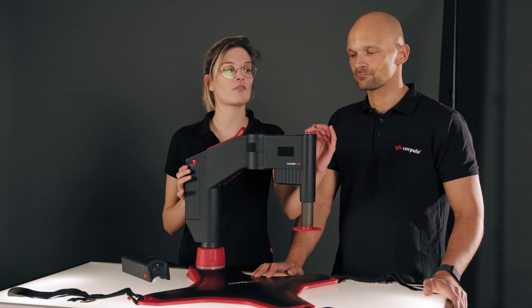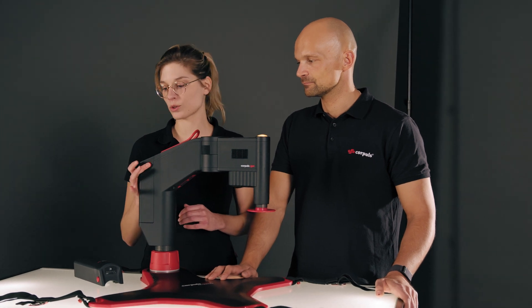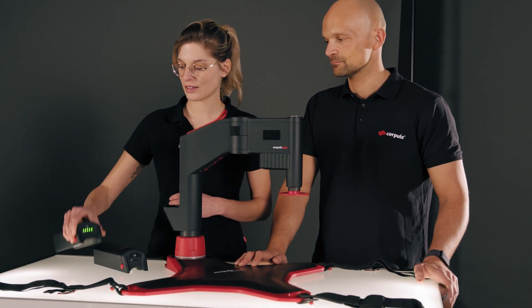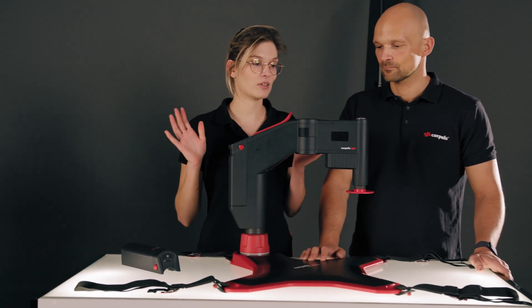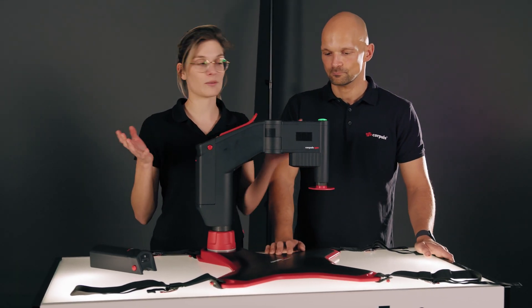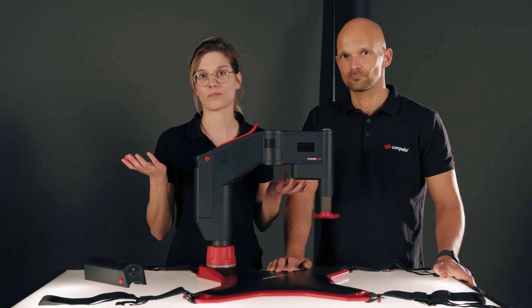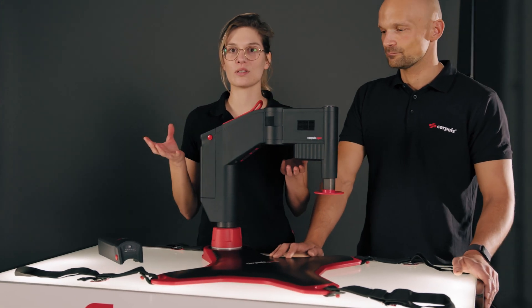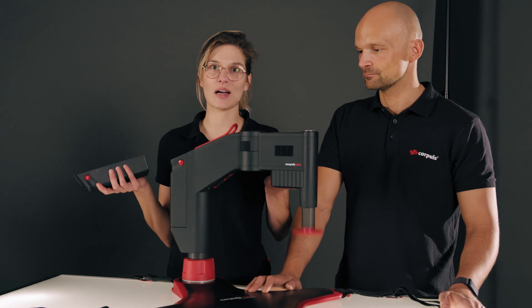I can simply pause the therapy, remove the battery by pressing the two red buttons, and insert the new battery. The device then automatically starts up again and I can immediately continue the therapy. I have 30 seconds to do this, but if I have the battery ready beforehand, that's more than enough time.